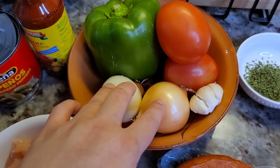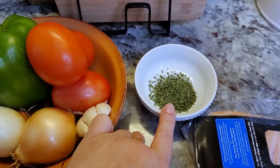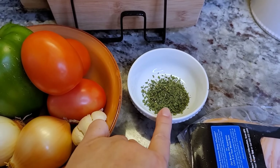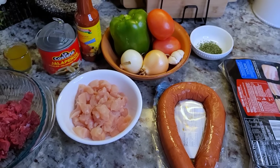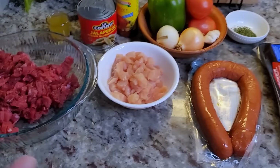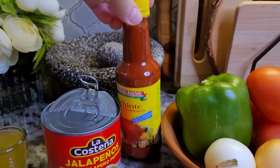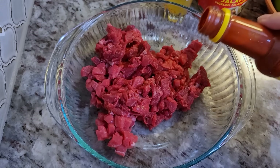I cubed the chicken. I'm also using smoked sausage and smoked bacon. I have one bell pepper, Roma tomatoes, some onion, fresh garlic. My uncle likes fresh cilantro but I only had dried today, so I'm going with dried. Salt and seasoning to taste. Now I'm going to show you how to marinate the meat.